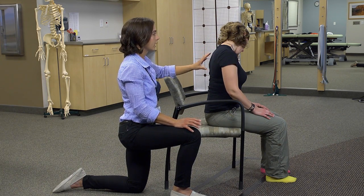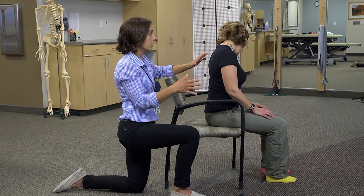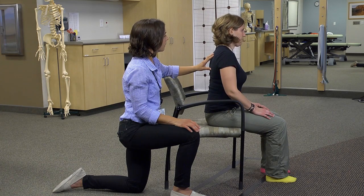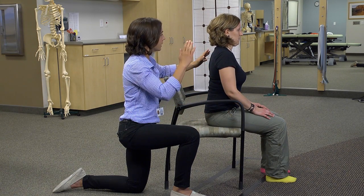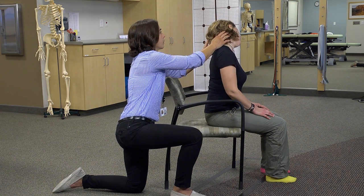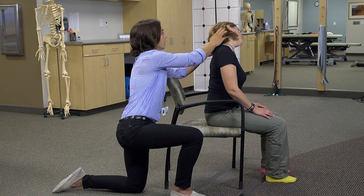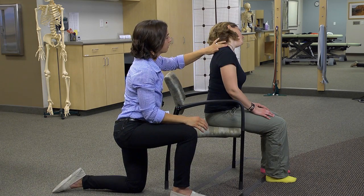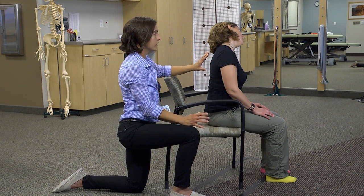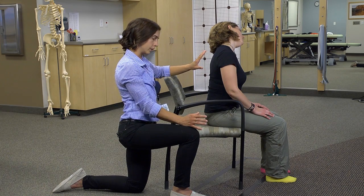Those are three directions — with each direction you can hold that stretch for up to a minute. Come back up all the way and then, in good posture, just take ear to left shoulder straight over without hanging at all, and keep your nose pointed straight ahead. That'll really get a good stretch right along the side of the neck. This is done with the head in neutral versus hanging.